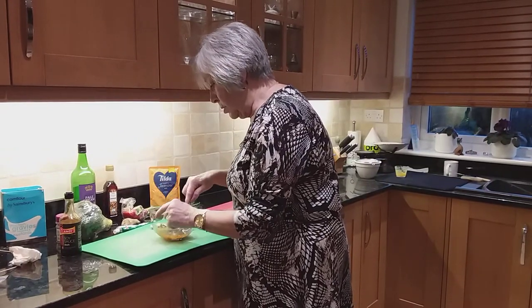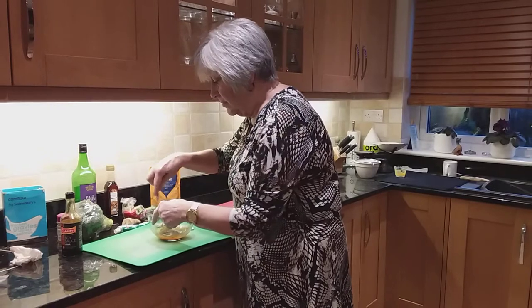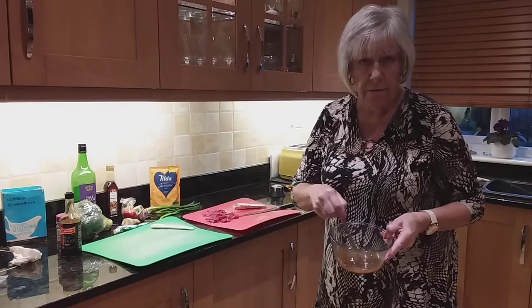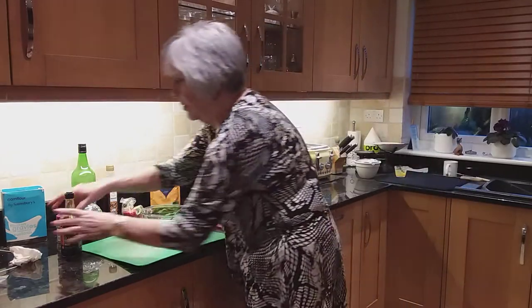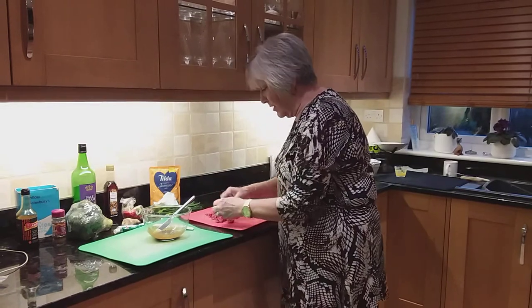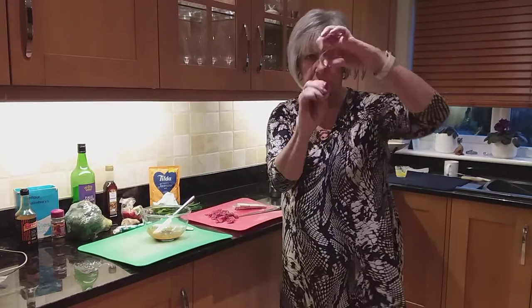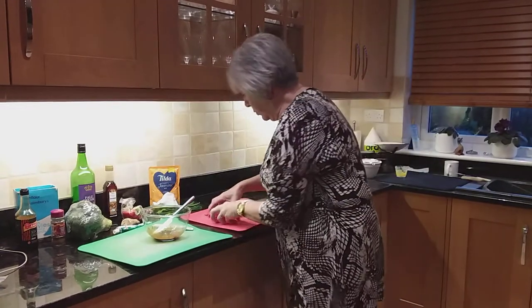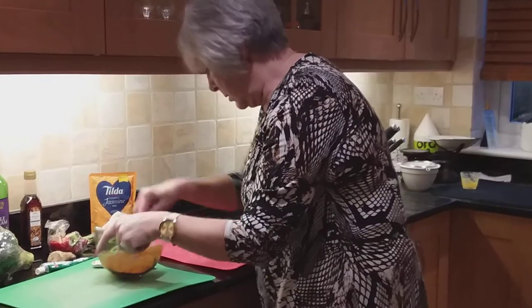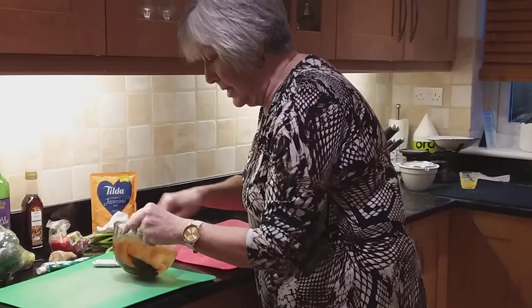So in a bowl or a dish of some sort, you need to put your cornflour, your soy sauce, and your Chinese five spice powder. Then you put your steak, which I've cut into thin strips, and you put all your steak in there and you leave it to marinate for 20 minutes. So put all of that in there.